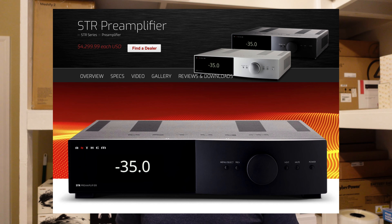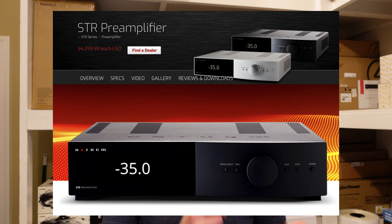Do keep in mind this thing is about $4,300 MSRP. Some little birdies I've seen mention that the price of Anthem gear and this model may be going up — this thing might be $5,000 or so by summer. So if you're thinking about getting one, you might want to go ahead and move on that sooner than later.